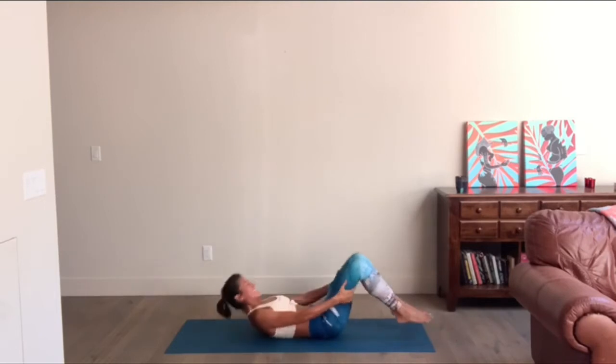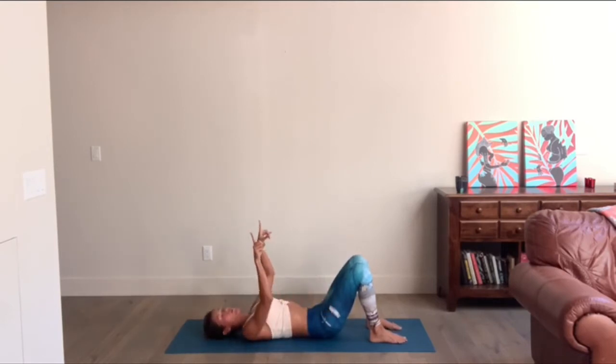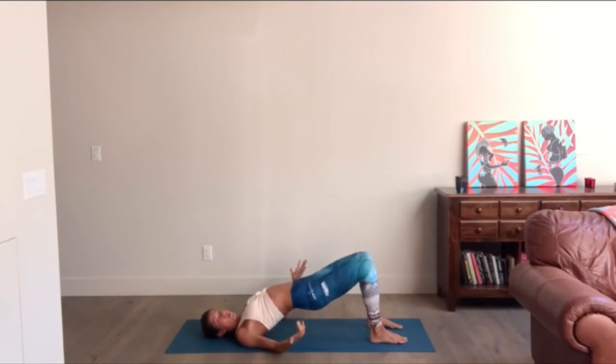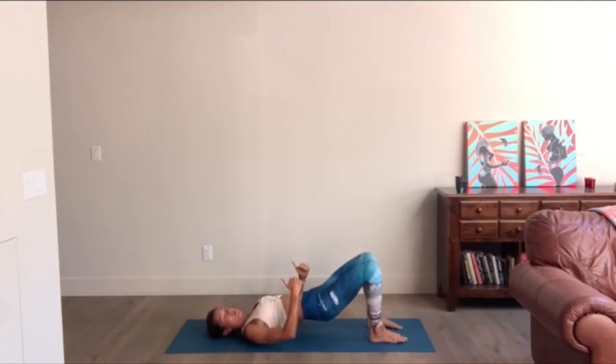We're going to go to our backs before we do our extended arm plank series. Rolling on down, feet hip-width apart. We're going to activate our glutes and then be on our feet to start this class. Inhale right where you are. As you exhale, imprint your low back into the mat, tip your hips up — just a Pilates bridge. Hip bones are lower than your knees, not in full yoga bridge.